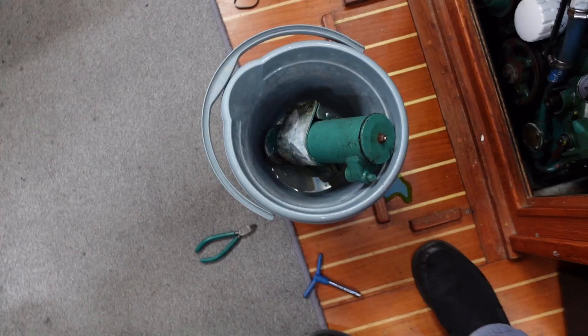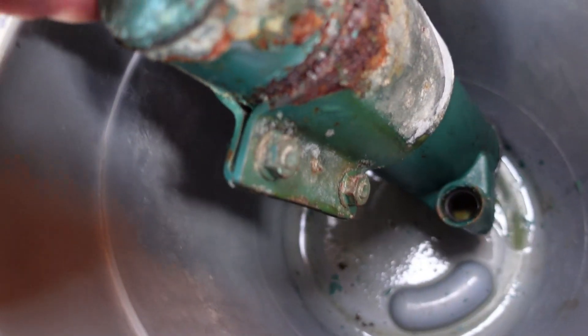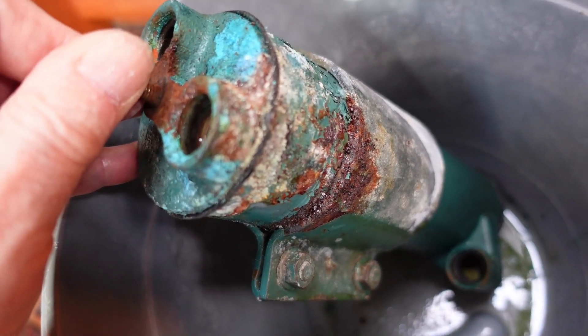Note to self: if you do this again, have a bucket ready to hold the heat exchanger and catch the fluids inside, so you don't spill it on your nice varnished floor. This is the rear of the heat exchanger. It's obviously been leaking for a while, hidden from sight. This is going to take a lot of work.